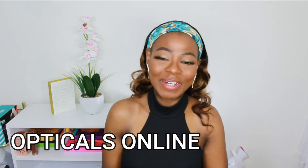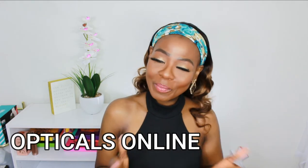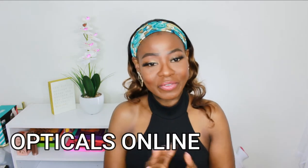Before jumping into this video, if today is your first time coming across my channel, please do not forget to subscribe and turn on your notification bell so you get notified whenever I have a new video. Please do not forget to leave me a comment in the comment section. Without wasting much of your time, let's jump right into this video.